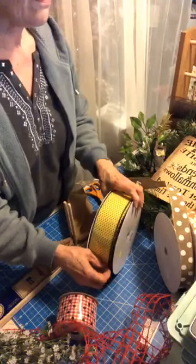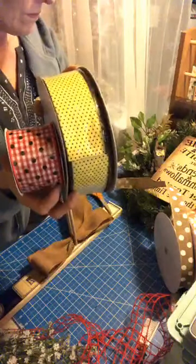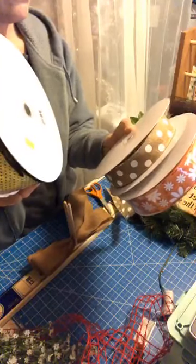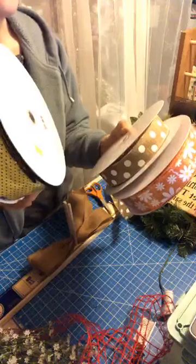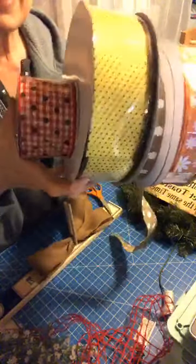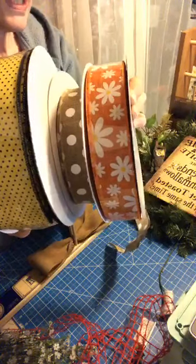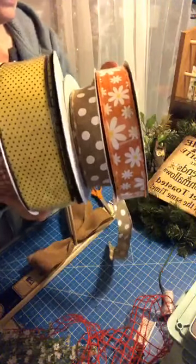The last two — these or these. Do we go with the red and black, yellow and black, tan with white polka dots, or the orange with daisies? The burlap with the dots. Gotta vote.